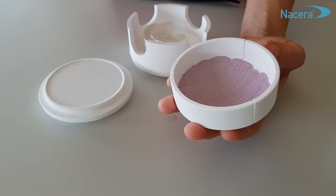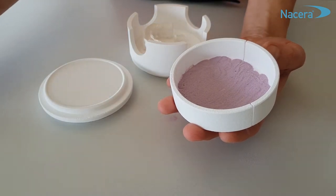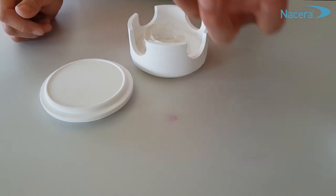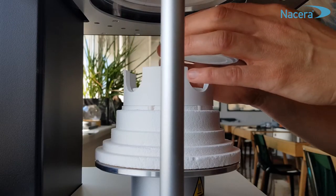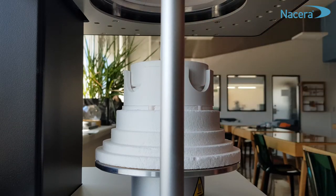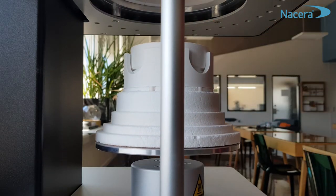If your sintering furnace is designed for several trays, fill them all with the same amount of powder. Place them all in the furnace chamber and run your sintering program. Repeat the process after that if required.